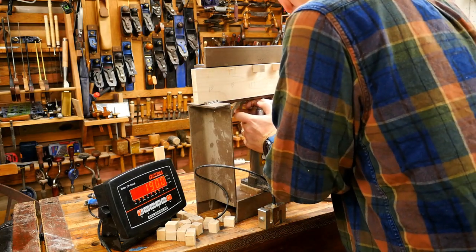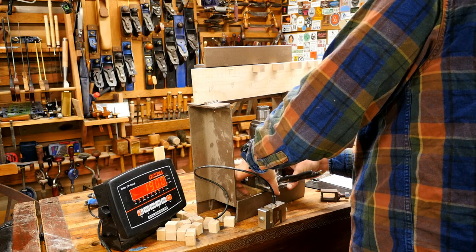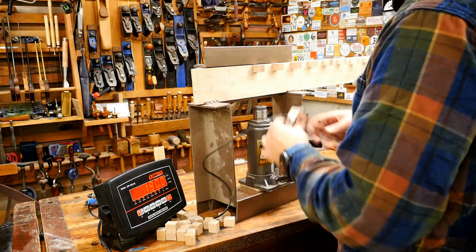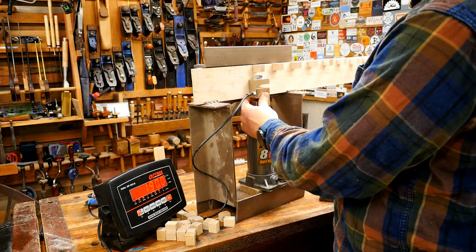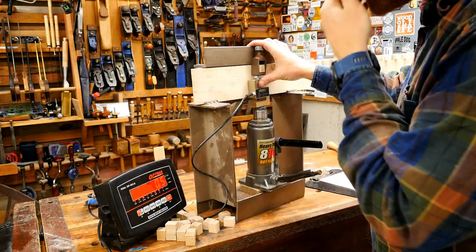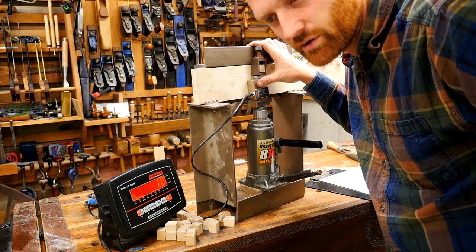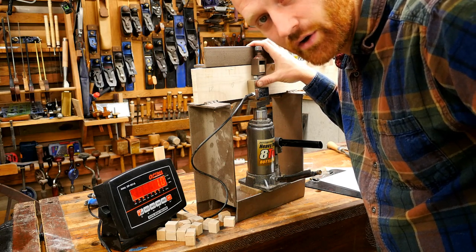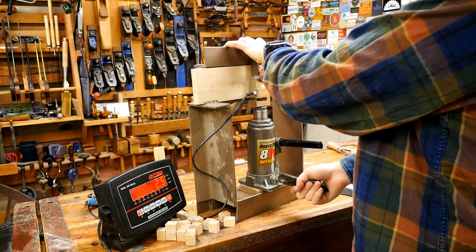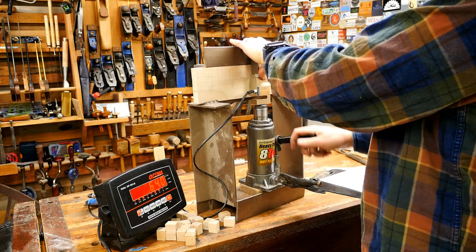Someone asks how to fix a chip breaker that's been 'charpid' — I'm not sure what that means but I have a couple of videos on fixing chip breakers. The chip breaker is nice because it's softer metal so you can re-bend it and then sharpen the edge to give a nice clean edge for wood chips to curl over. Because it's so soft it works pretty quickly, so you can do a lot with a file.